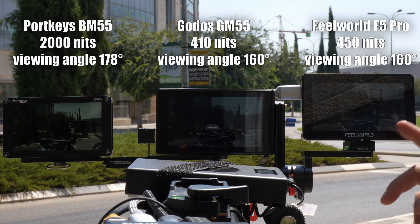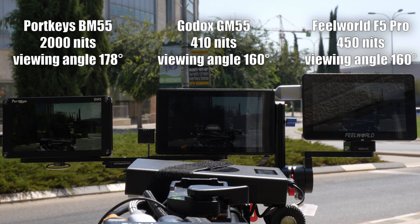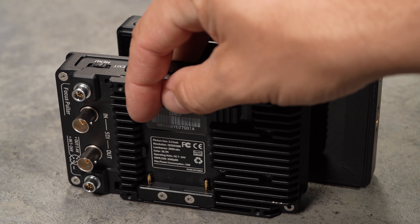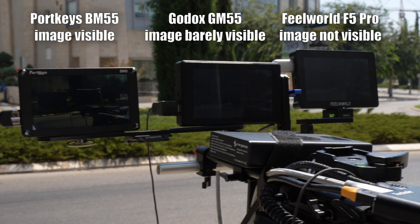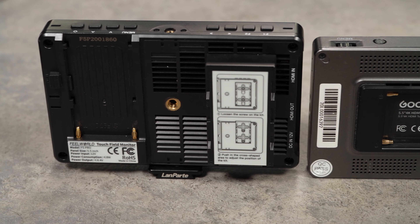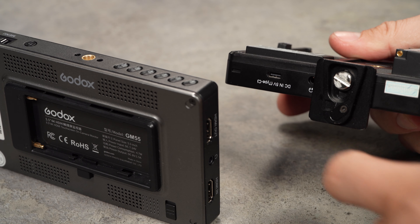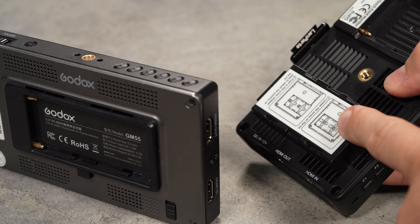For reference, we compared the GM55 to another budget monitor and a more premium bright-screen monitor. The most significant advantage the Portkeys monitor has over the GM55 is brightness — you can easily see the Portkeys image even in bright sunlight. As for the Godox versus the Feelworld, the Feelworld offers more power options like a USB-C port and an integrated dummy battery.